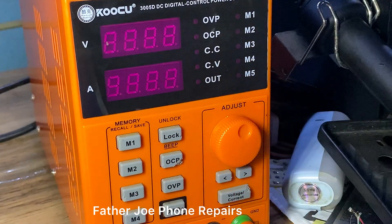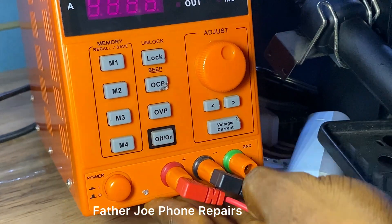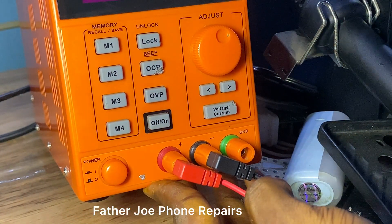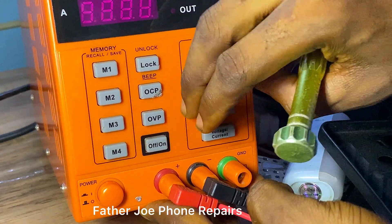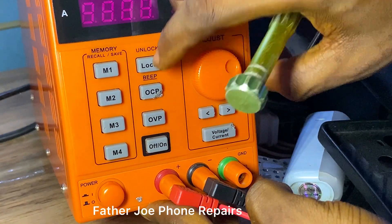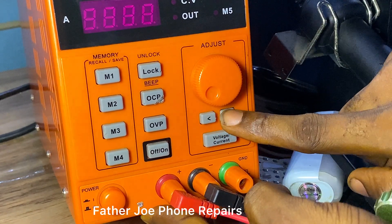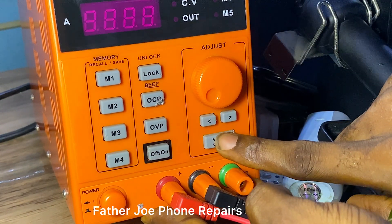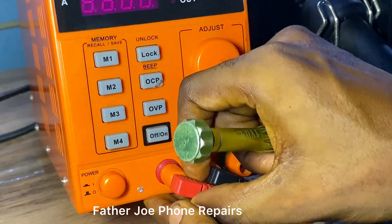This button here is for over current protection and the other one is for over voltage protection. We have an on/off button — the on/off button is for output voltage. Here we have the adjust button, which you can use to adjust the voltage. Here we have the select button and the voltage-to-current button.